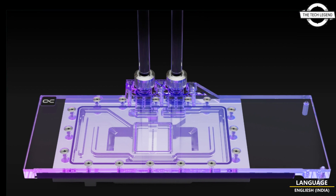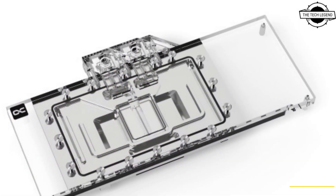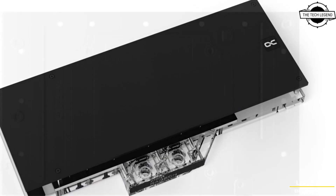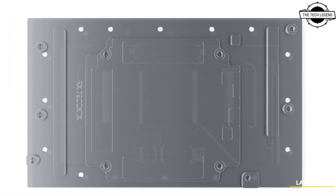Hello friends, welcome to the Tech Listen channel. Today I will talk about the Alphacool water block for XFX Radeon RX 7900 XTX Mark 310. Alphacool has launched a water block specifically for this graphics card.